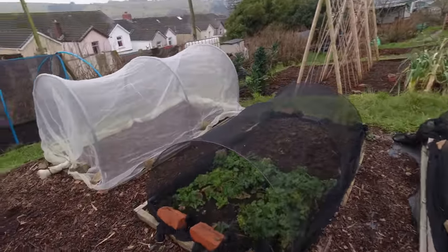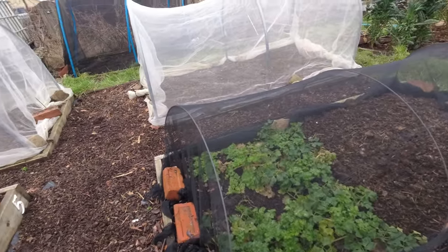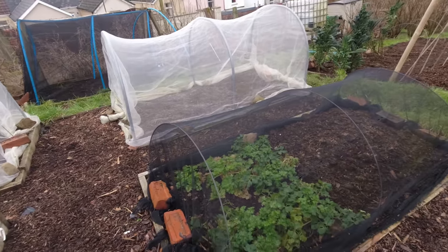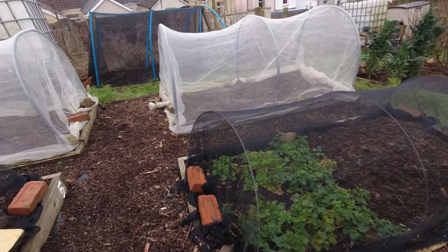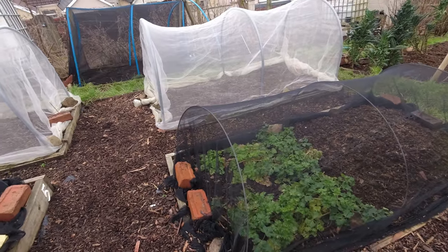Over here we've got some even smaller celeriac which I'm going to leave for a little bit longer. I'm not in a hurry to get that bed prepared, so if I get a little bit more size out of them then that'll be perfect.